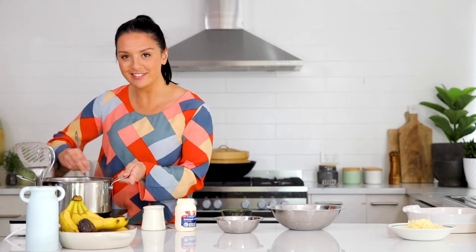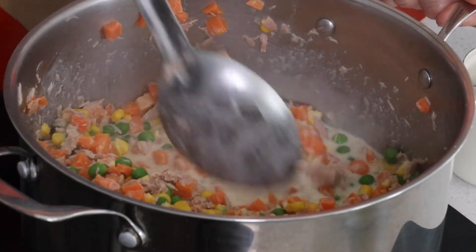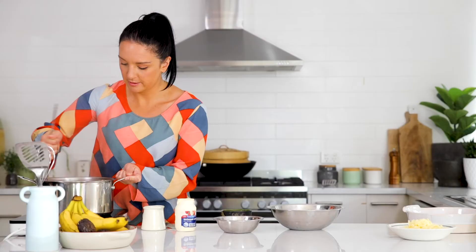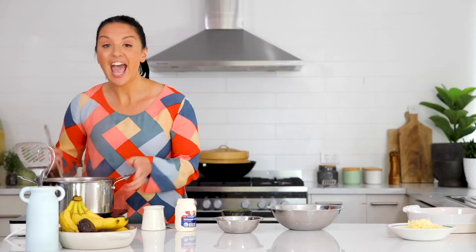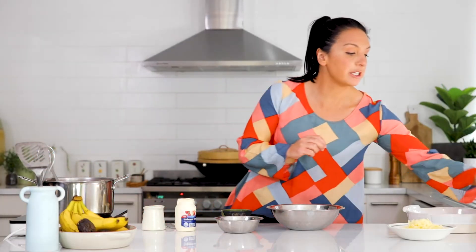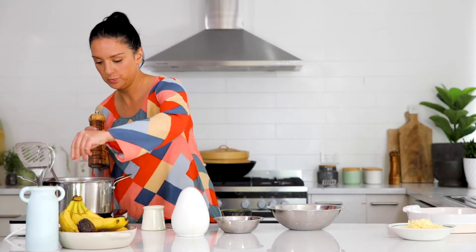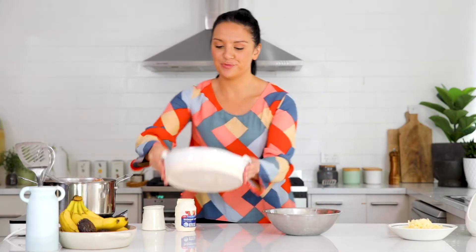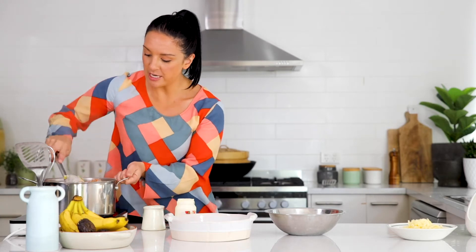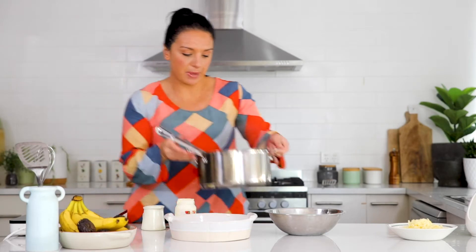And in no time at all, like magic, we are going to have a nice thick filling. That's come together quite nicely. At this point you can season your pie filling — a little bit of pepper, a little bit of salt. Grab your pie dish and once your filling is nice and thick, pour it into the base.